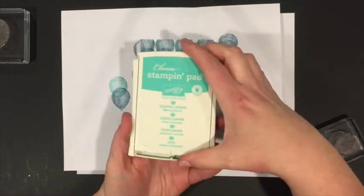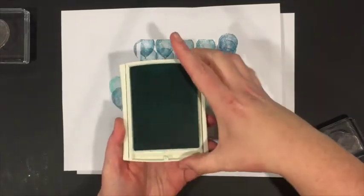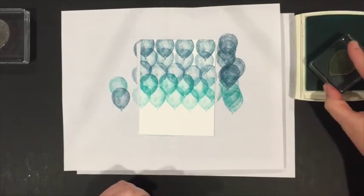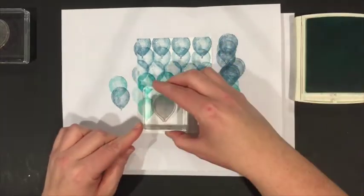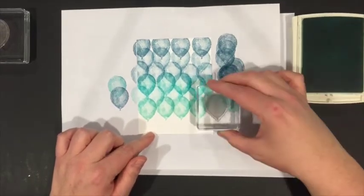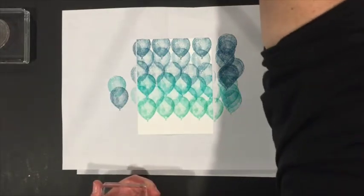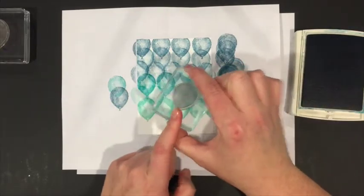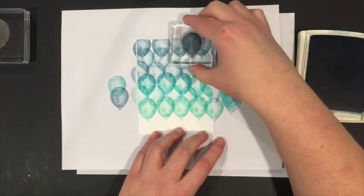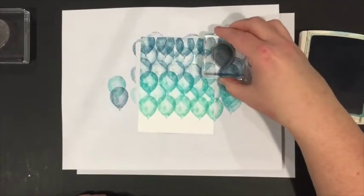The last color is Coastal Cabana — a retired Stampin' Up ink that I still use quite often. I clean off the stamp again and then do just one solid set of Coastal Cabana along the bottom. Looking at the top, there are some gaps lining up, but you can fix those easily by taking the stamp without cleaning it — lighter ink going into darker ink is fine — and adding a few filler balloons in the middle to fill the gaps, which works quite nicely.